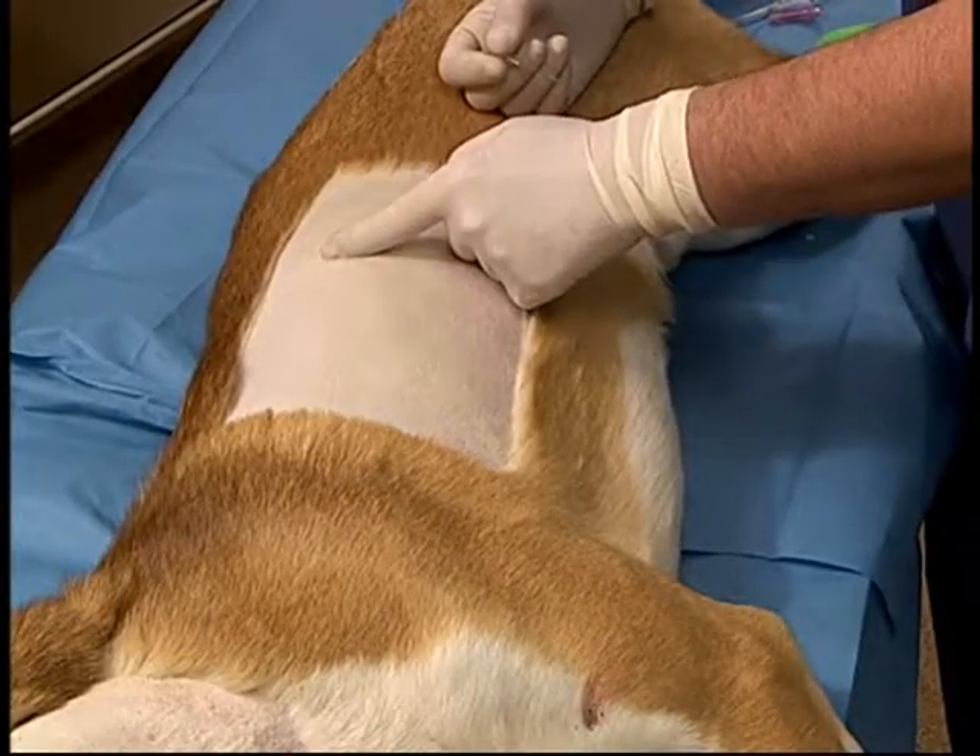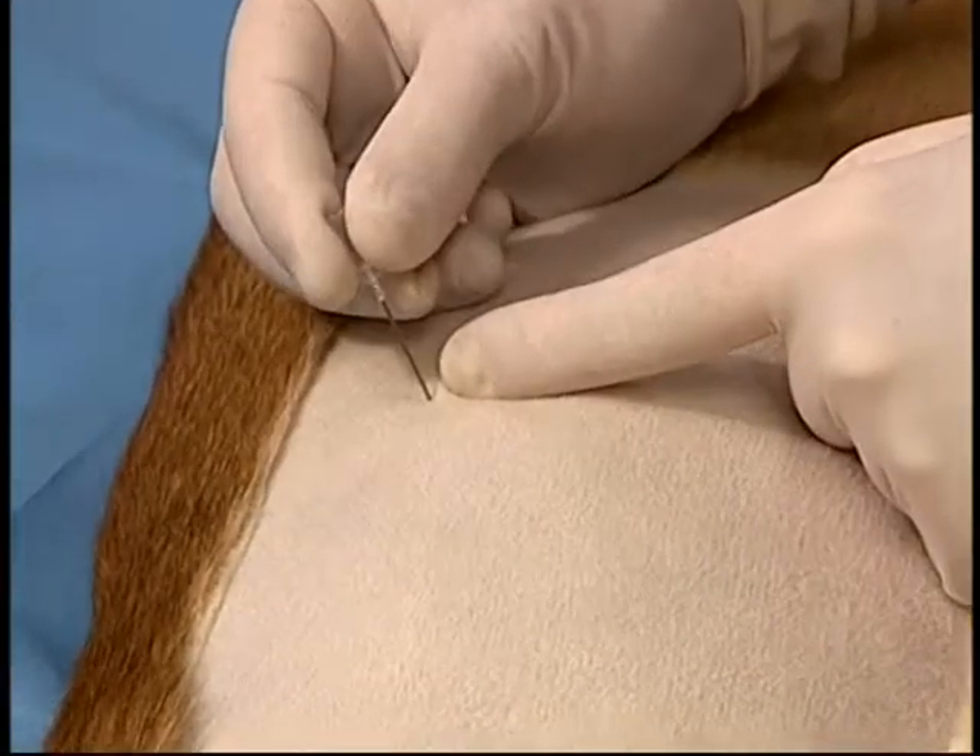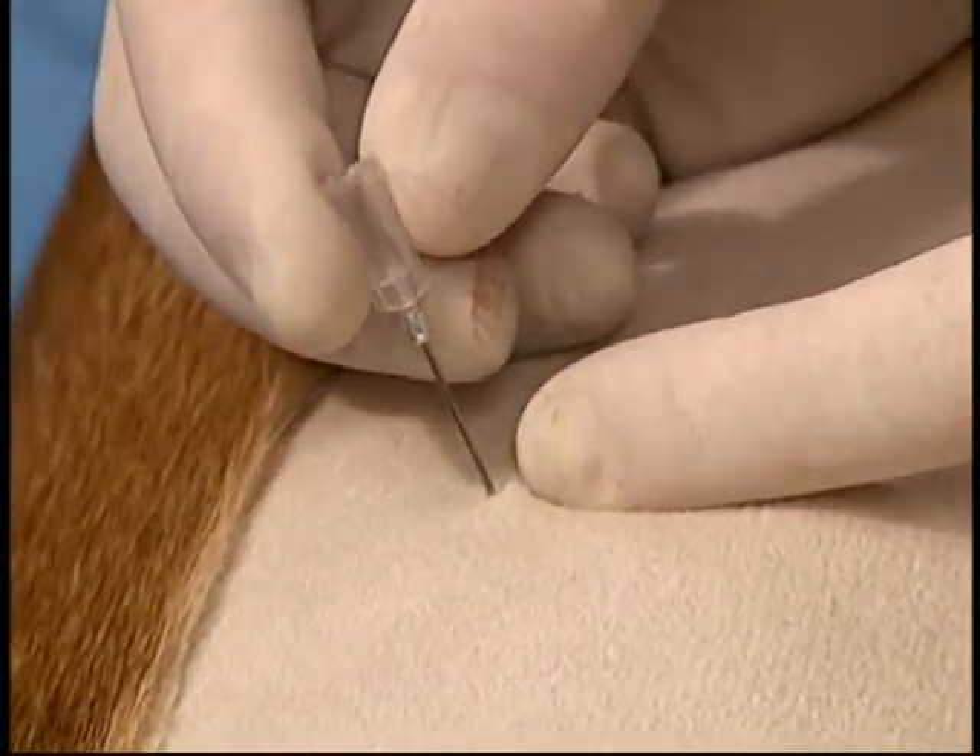This will be in the appropriate location. The needle is inserted into the skin — the dorsal third for air, ventral third for fluid.